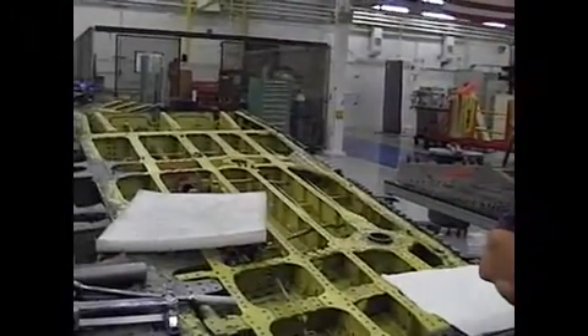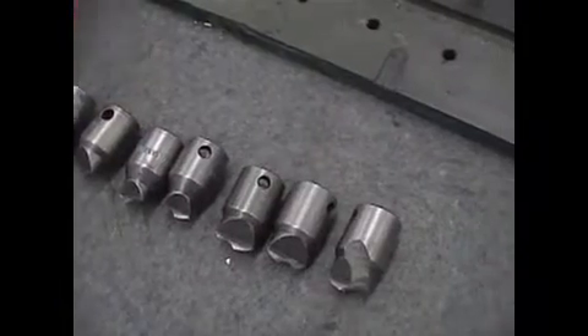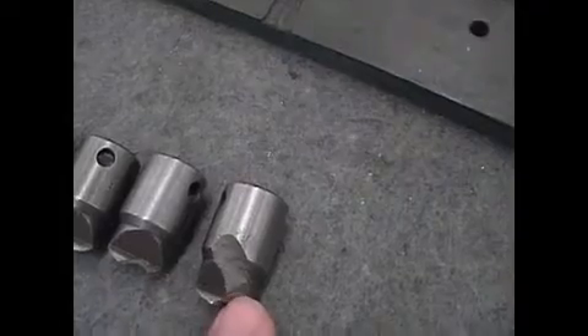My goal is to document the process that they're doing to remove the screws and come up with a solution to give them a better tool for the mechanic. We've probably been breaking about one for every wing here.